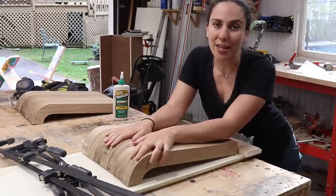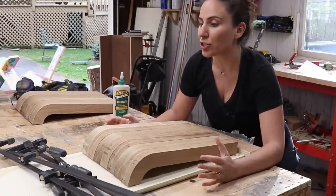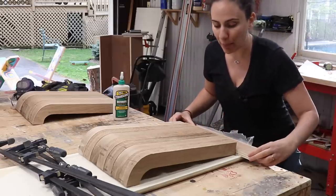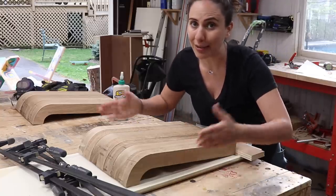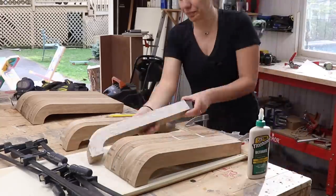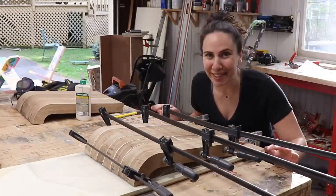I thought of a few different ways to glue up all these side pieces and keep them even with each other. I'm going to try a simple method — keeping it on a flat surface. I know all these ends are the same length, so I'll use a straight edge, butt it up against the ends, make sure everything is aligned before clamping it down. And I think it worked.